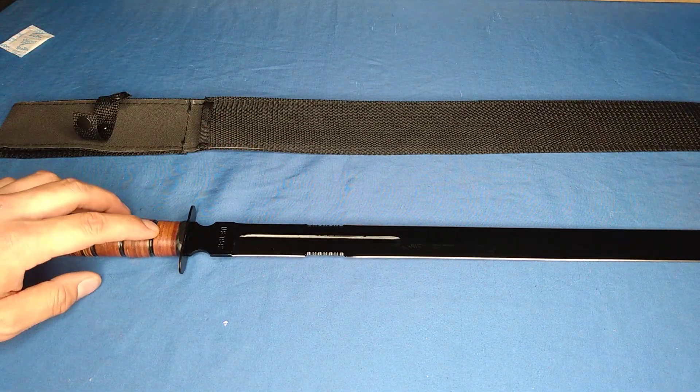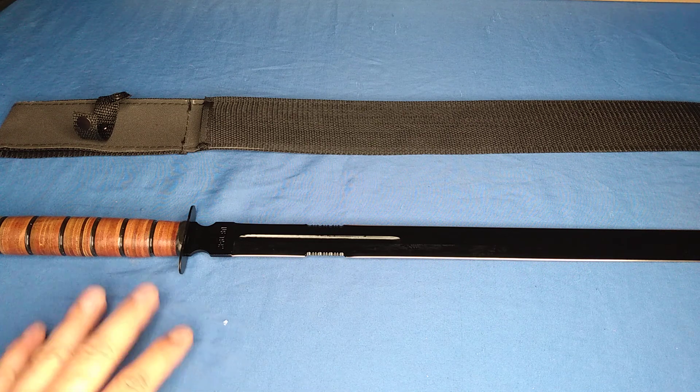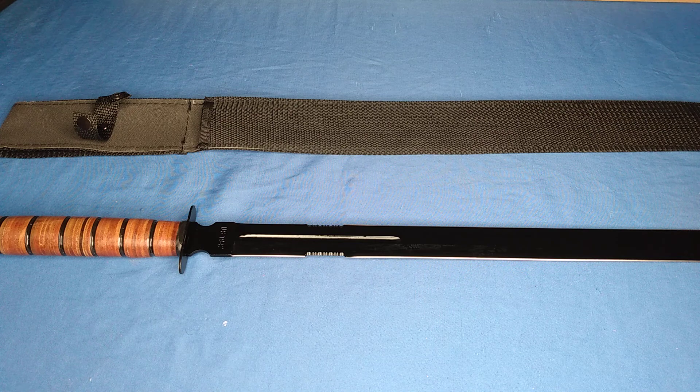I'm really looking forward to doing some cut tests, thrusting tests, and torture tests with these. Let me know if you guys want to see that, and let me know if you want to see a review on the other one — the regular Marines tactical katana. Let me know what you think of this one. Got more coming up — thanks for joining us.